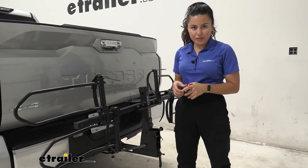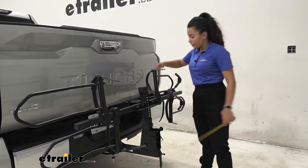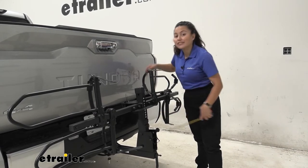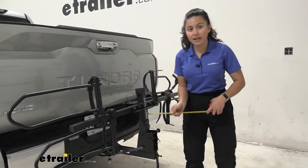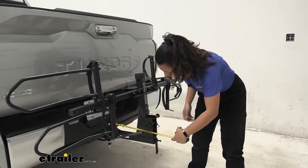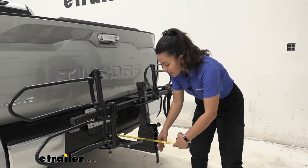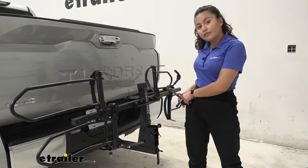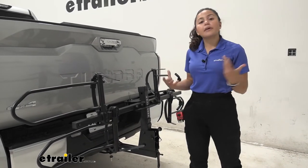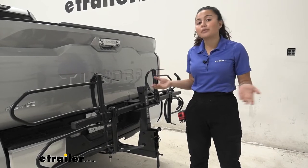In the compact folded position, the closest point from the bumper to the mount is five and a half inches — plenty of clearance. The total length added to the back of the Tundra from the bumper to the end of the rack by the anti-rattle bolt is 16 inches — a big difference compared to when it's fully deployed. You can clearly see how much less space it takes up compared to driving around town with two bikes loaded on it.